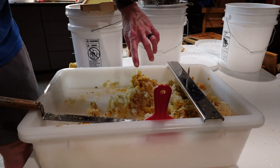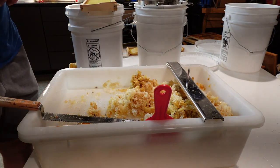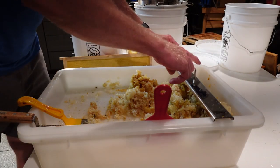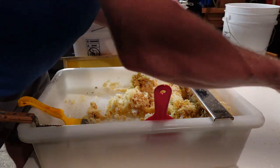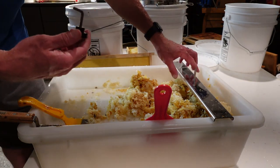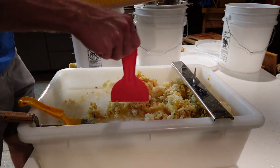Here you can see the uncapping tank. This is the cappings from two supers, so just 18 frames. With this setup they have this bar with a sharp pin — I don't have it attached, but you get these little clips that you put through holes and seal it down tight. This is just a foundation frame, but just for an example.